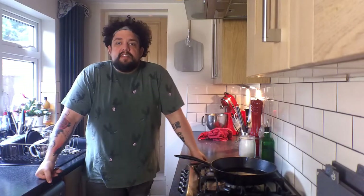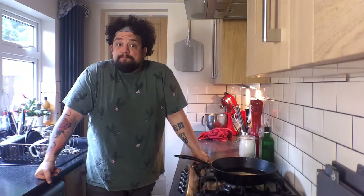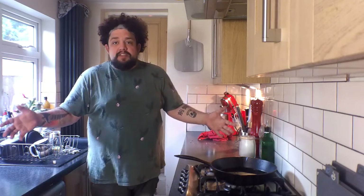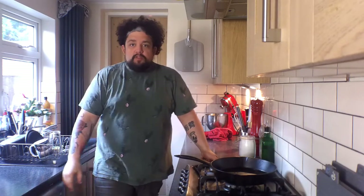Hi guys, welcome to the first episode of Another Fat Guy Cooks. I am your fat guy Andy Baker and the plan is to do as many episodes of this as people want or I can be bothered to do, doing little recipes that I really enjoy, that I've done a few times and understand well enough to show to you. And hopefully doing them in a way that you can follow along at home using stuff in the kitchen that is easily accessible and that most people have.